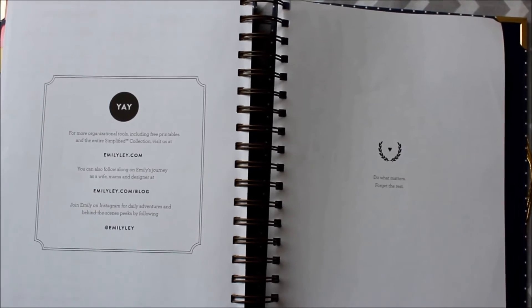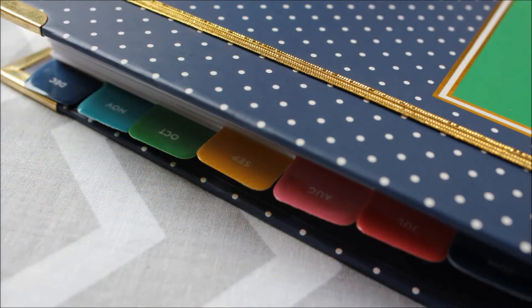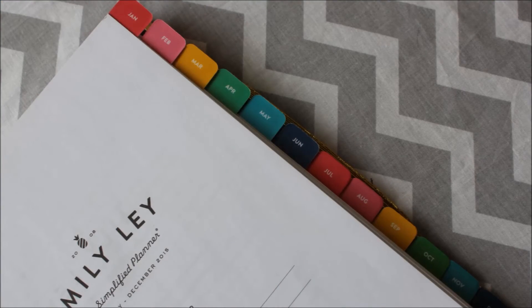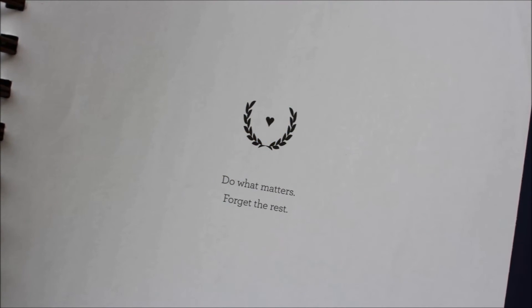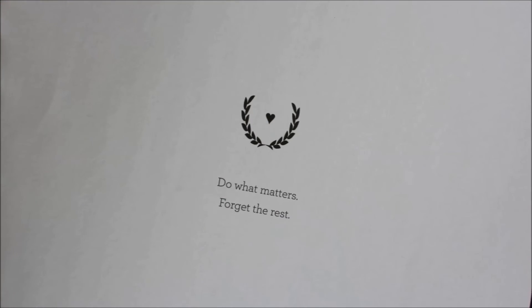If I could share my wish list for the planner, I'd definitely love to see the same concept scaled down just a bit, and also room to insert new pages. Lastly, a customizable cover would be wonderful. Overall I am so excited to put this to use in the new year, and I know this planner is going to be a go-to place to stay organized and map out our daily life.